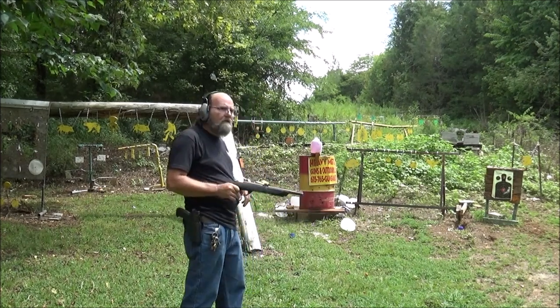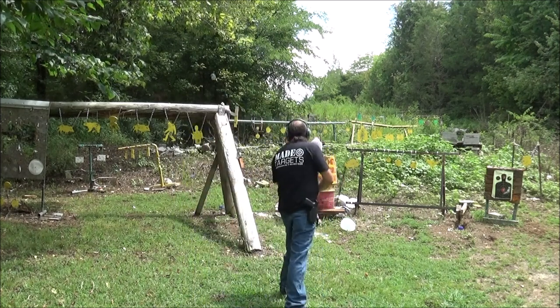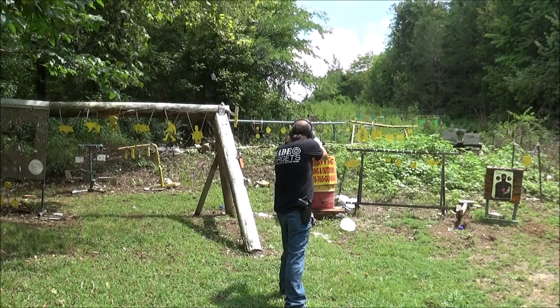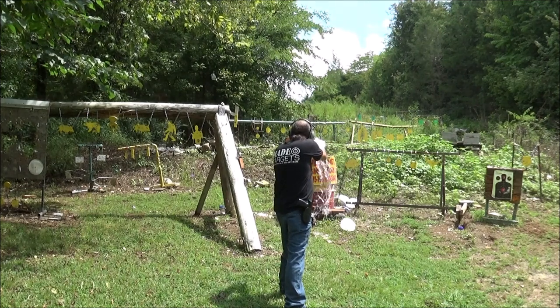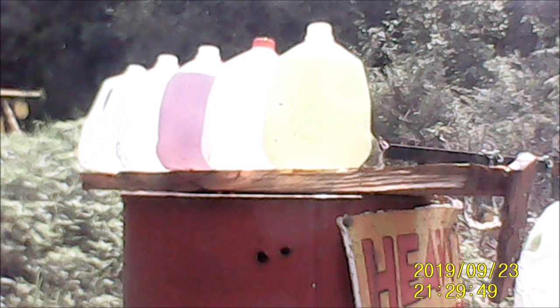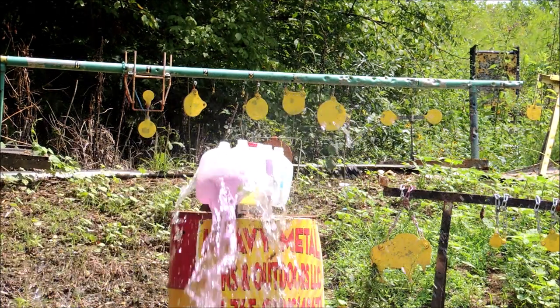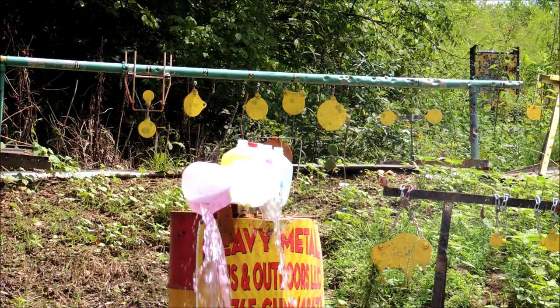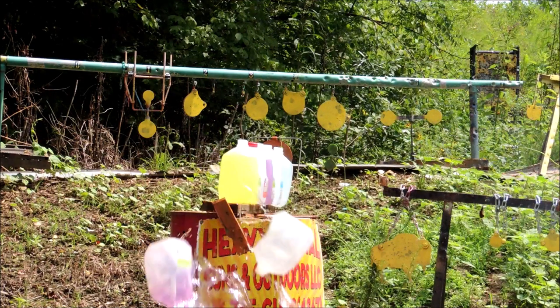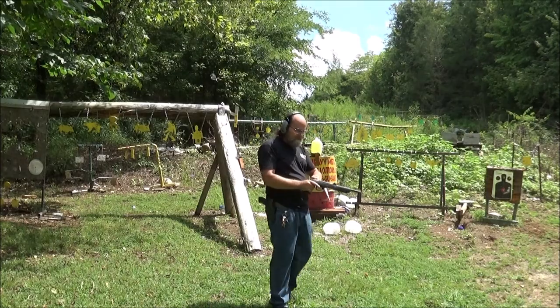Now we'll grab our .22 long rifle. Yeah, let's see what it'll do. Well, it made a mess. Let's run up there and check it.